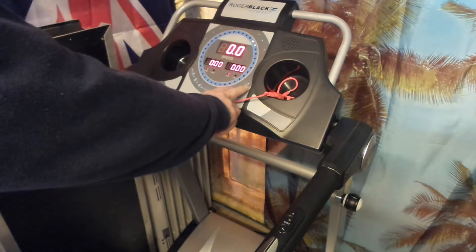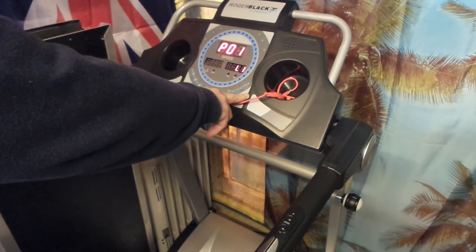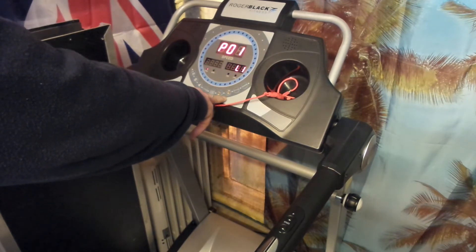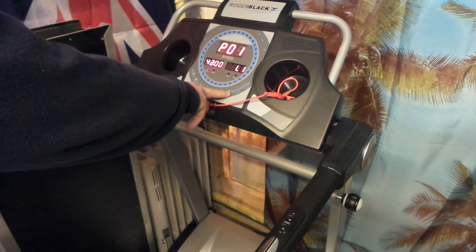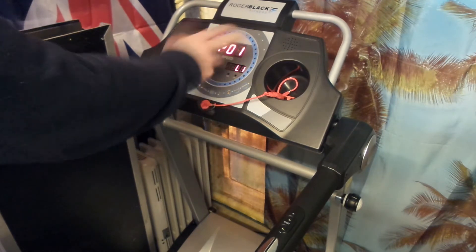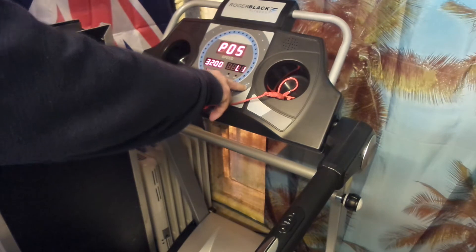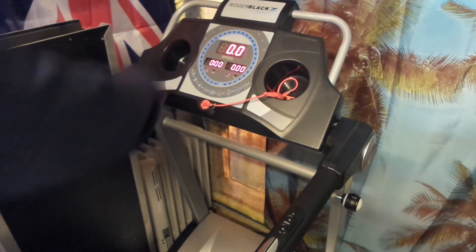We have certain programs available. Once you press Program, it highlights program one. You can change between levels one, two, and three, and you can increase or decrease the time. Press start and the program begins running. There are program 2, 3, 4, 5, 6 — six programs in total, plus one manual mode.